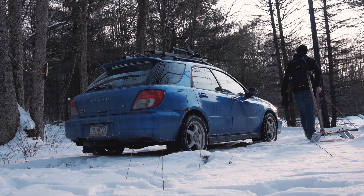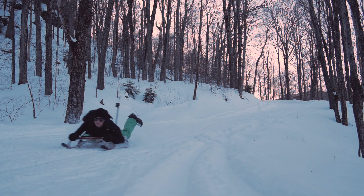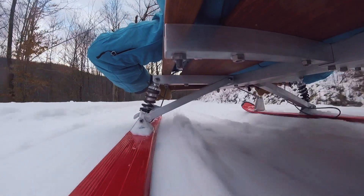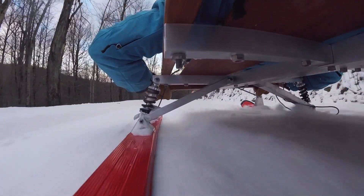I did this two years ago and the sled performed pretty well, but I had some things I wanted to change. Let me start walking you through my design process on this new sled. I call these sleds 'ski sleds' because they're literally built on old skis, which allows them to float on the snow. They also go very quickly, and old skis are really cheap to find.